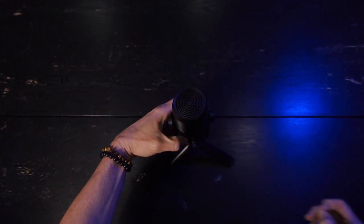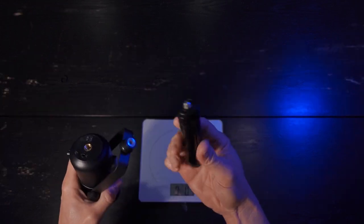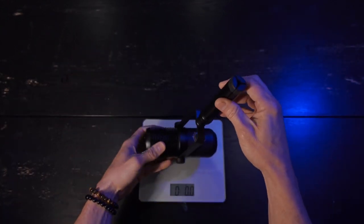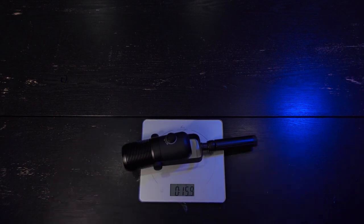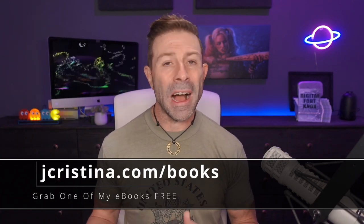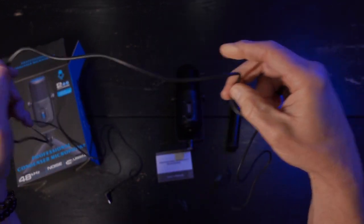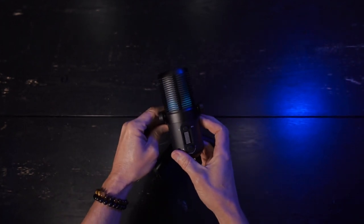The mic has a 48 kHz sample rate and captures 24-bit signal instead of 16-bit. It has a USB 2.0 input and is compatible with Windows, Mac, and Linux. The microphone is 5.5 inches long and weighs 12.2 ounces; attached to the base it comes in at about 7.5 inches tall. The stand has non-slip feet, attaches via a standard 3/8-inch screw thread, and the mic plus stand together weigh exactly one pound. The included cable is a 6-foot USB-A to USB-C.